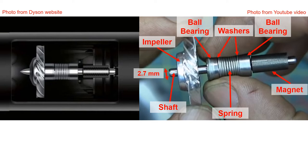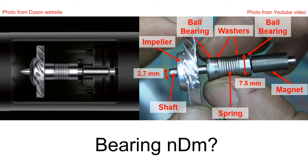There is a magnet at the end. The bearing outer diameter is 7.5 millimeters. From this given geometry, we can obtain the Dyson hairdryer's ball bearing NDM.